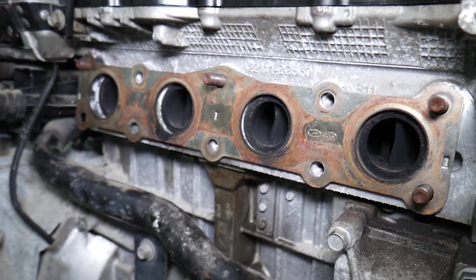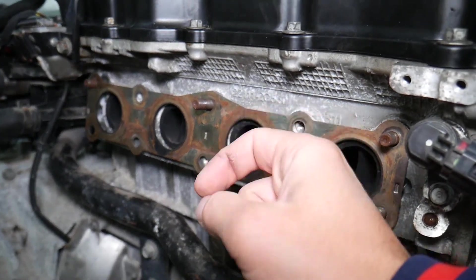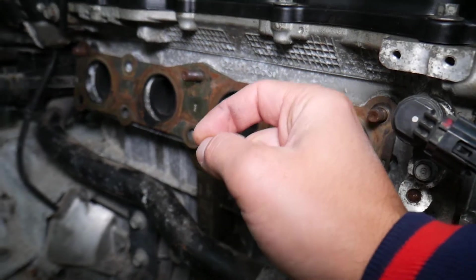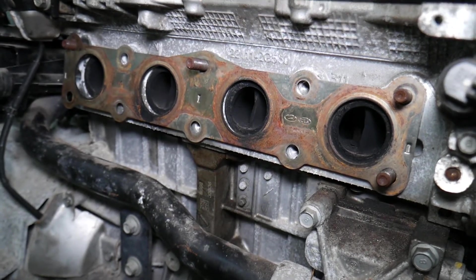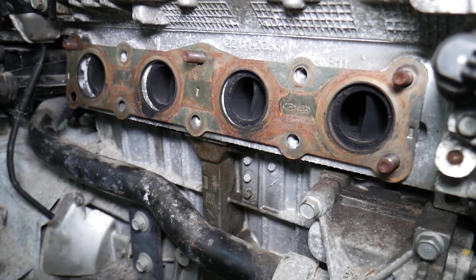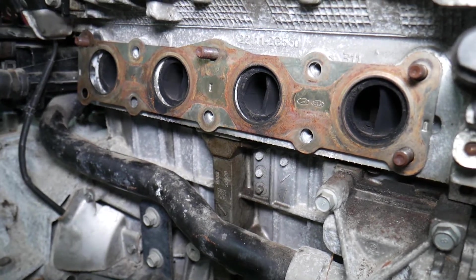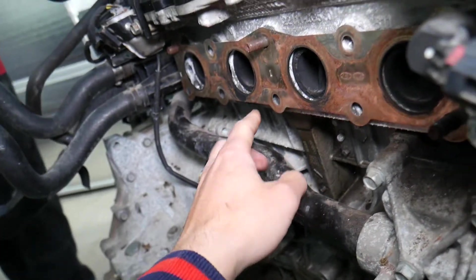Number one: when it develops a leak, you will hear a ticking noise from the engine because the exhaust comes under an enormous amount of pressure. You'll hear a clicking, ticking noise that will increase with the RPMs — when you're accelerating, passing a vehicle, climbing a hill. When the engine is under load, you will hear that clicking sound even more.